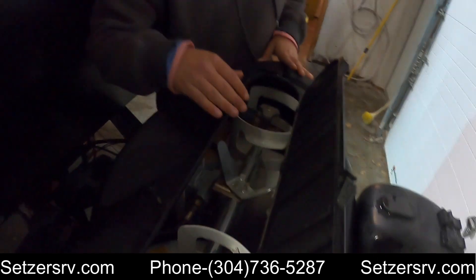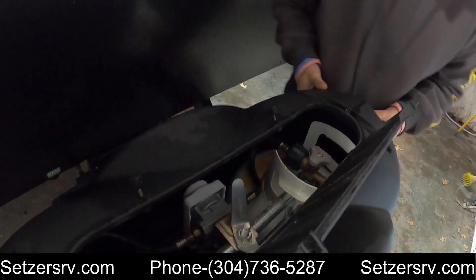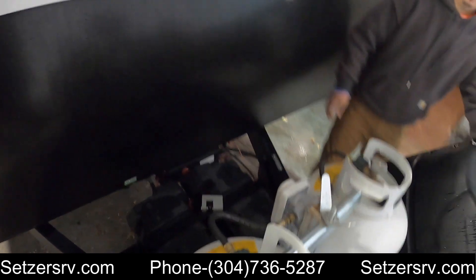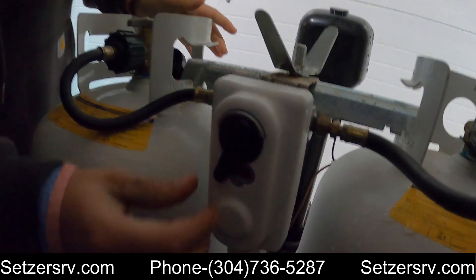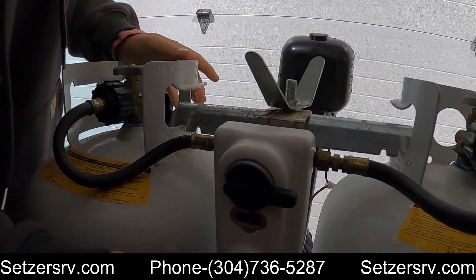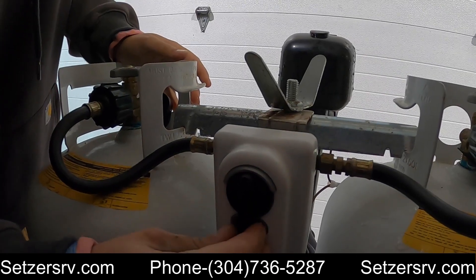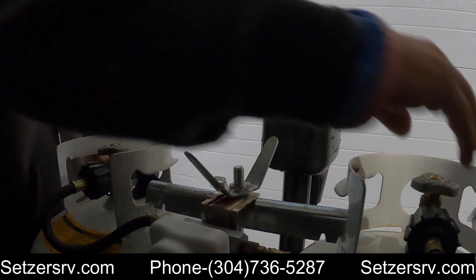Right here you got your two LP tanks — they're going to be four and a half gallons. Got your regulator back here. Whichever tank you want to use, flip it over, or in the middle you can use both of them. Just make sure these are turned off whenever you're not using the camper.